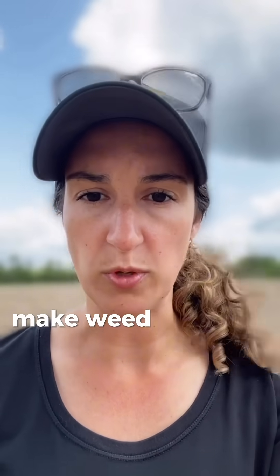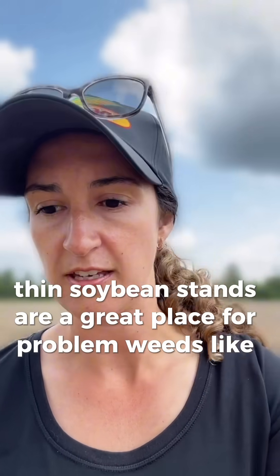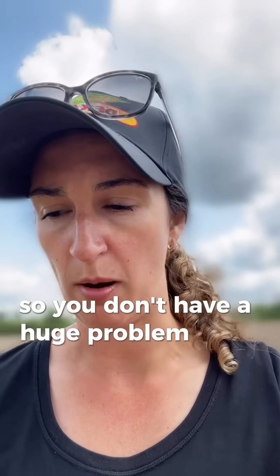If you decide to keep your reduced stand, make weed control a top priority. Thin soybean stands are a great place for problem weeds like Canada fleabane and waterhemp to thrive. So just make sure you're keeping an eye on them and keeping on top of it so you don't have a huge problem next year.